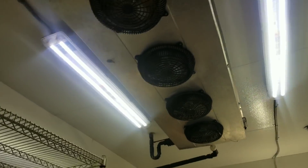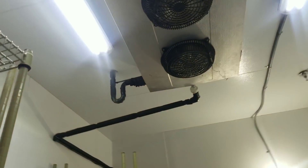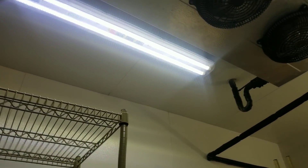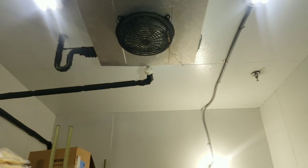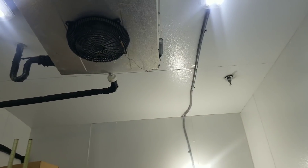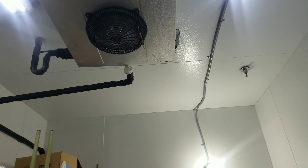Now our coil doesn't look froze up. It's not froze up. Our fans are moving. I'm going to grab a ladder and turn that thermostat up there, see if our liquid line solenoid opens or closes.